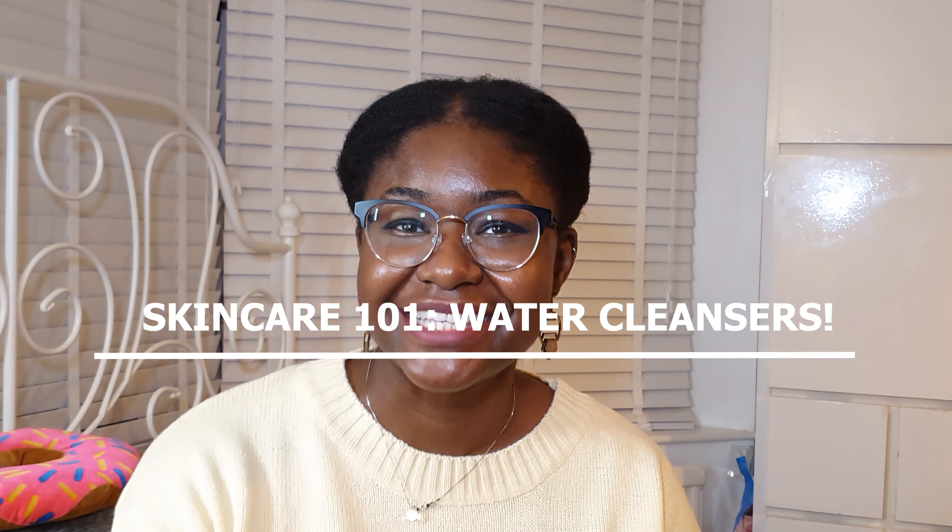Hi lovelies! Welcome back to the second segment of my skincare 101 series. Today I'm going to be talking about the second step in the double cleanse method, which is water-based cleansers — what they do, when to use them, the different types of water cleansers, and which type suits which skin type best.